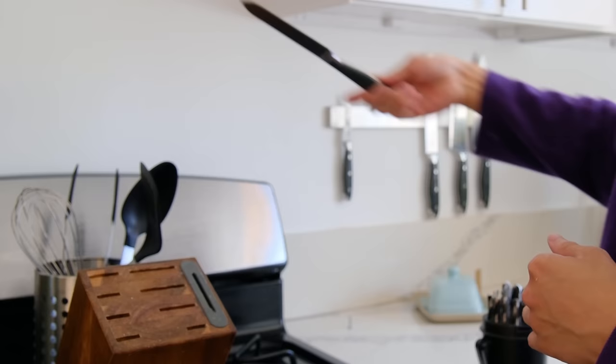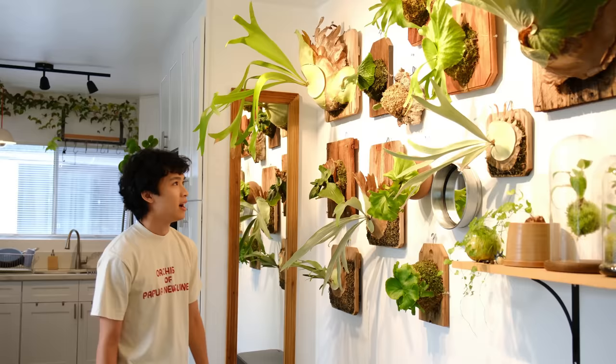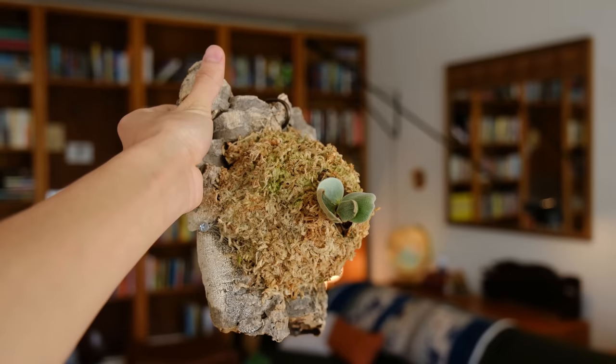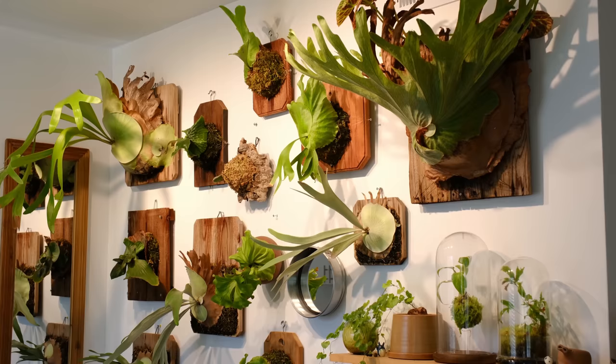I wanted to give quick updates on things we've worked on in previous episodes. First is the staghorn wall — I had to replace the staghorn because I accidentally broke it. This one doesn't look great but it will grow in soon. Everything else is growing really well.